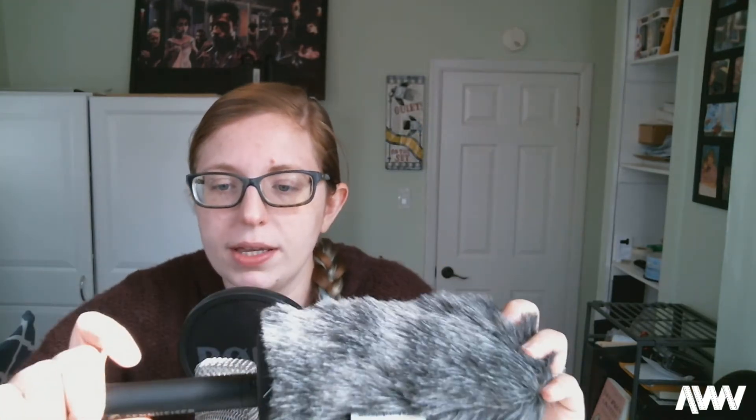Most shotgun mics also have a low cut setting. When it's a straight line there's no low cut, and when it's a crooked line up that means the low cut is on. That setting cuts out wind noise and anything below a certain low frequency. It helps when you're outside and recording in windy conditions, so you want to put a windshield on and also enable the low cut setting on the microphone itself.